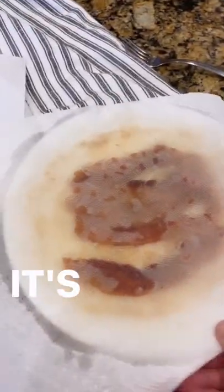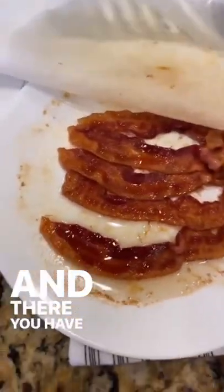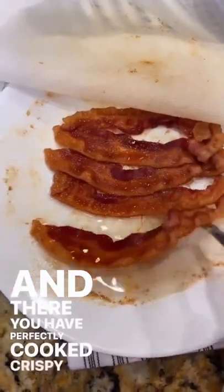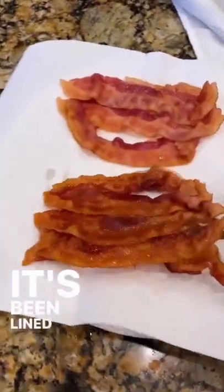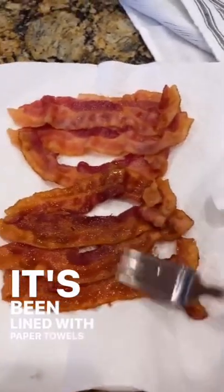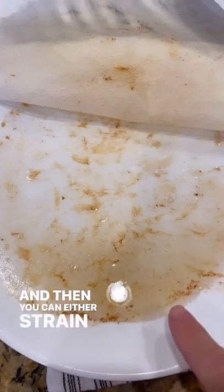Alright, it's done. Just carefully take it out of the microwave because it's hot. There you have perfectly cooked crispy bacon. Just transfer it to a different plate that's been lined with paper towels and let that grease drain off. Then you can either strain the bacon grease and save it,